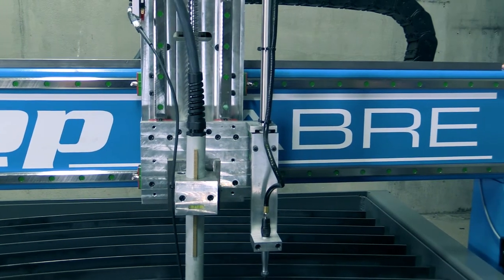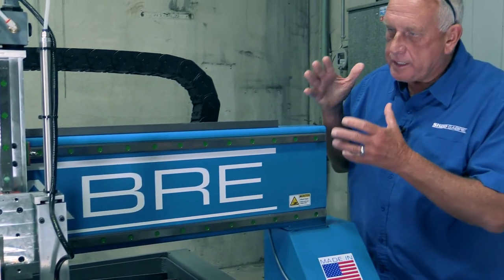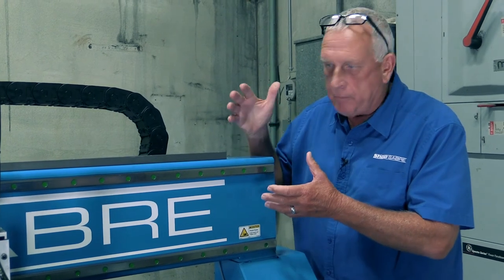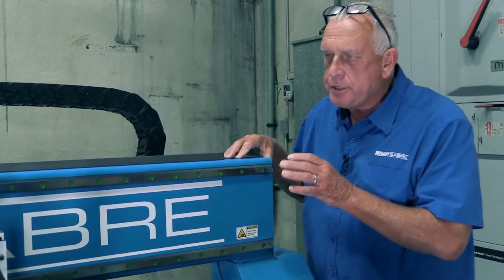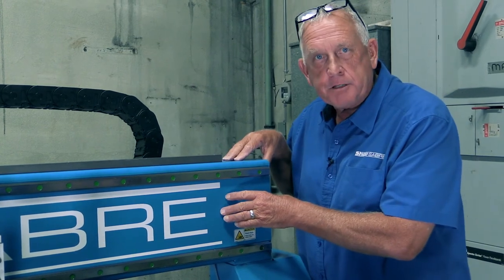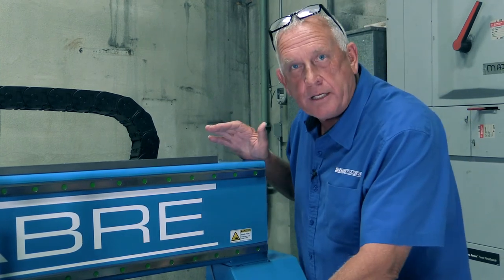The gantries on the Sidekicks are actual structural tube steel and we do that for a particular reason. One, it's very strong and it basically matches the technology we use on our much more expensive machines. But in this market segment it's real common to find aluminum gantries on the machine. Think about that. Aluminum melts at roughly 1200 degrees; steel melts at about twice that, at 2500.